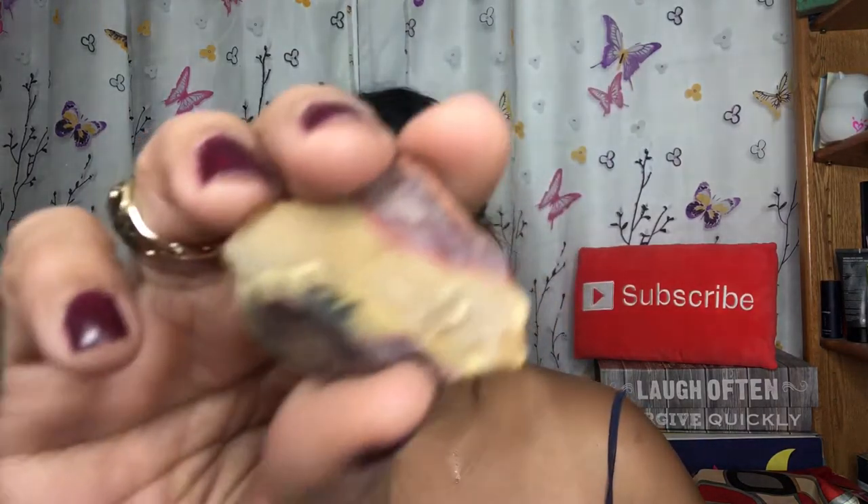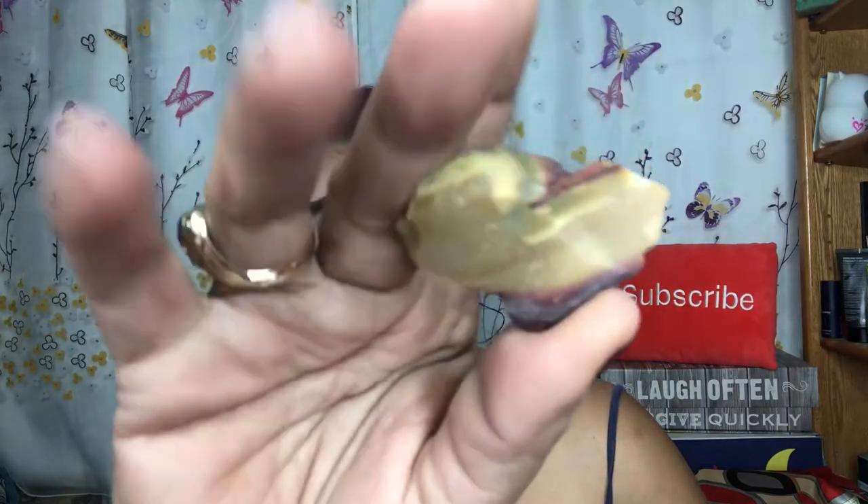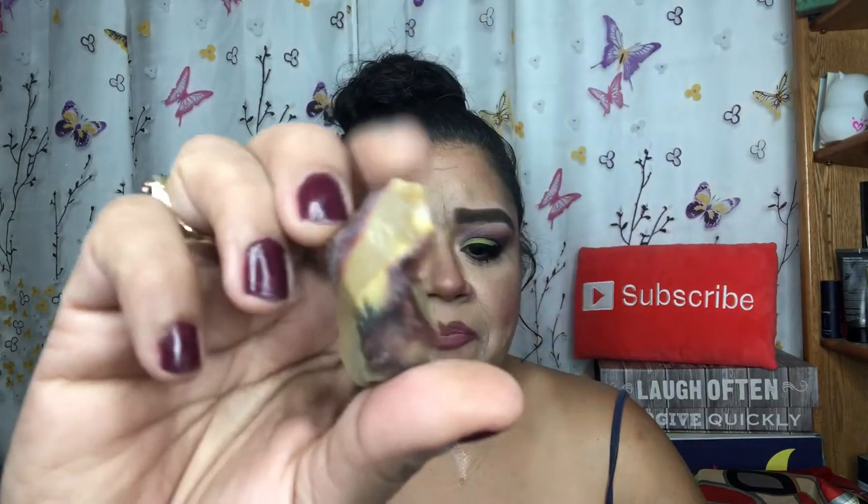Next we're getting some stones — the McKaydee Jasper. It says McKaydee helps you navigate your spiritual journey; it brings balance no matter where you're at along your path. Your intention is the destination; McKaydee is the compass that helps you get there. Instructions: when you're not sure which direction to take in life, connect with your McKaydee crystal, hold it, and quietly reflect — sometimes taking a moment to be still reveals the answers you're looking for. Oh, this is very pretty — my daughter's gonna love this! It came in a little bag.